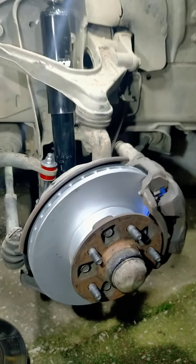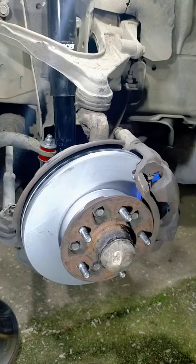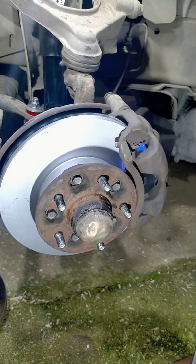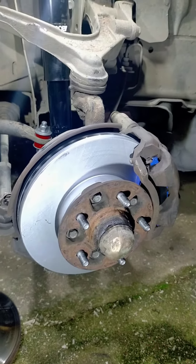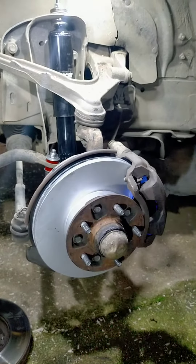I'll probably do a video of installing the new rotor and pads on the other side. But for now, that's about it. See ya.